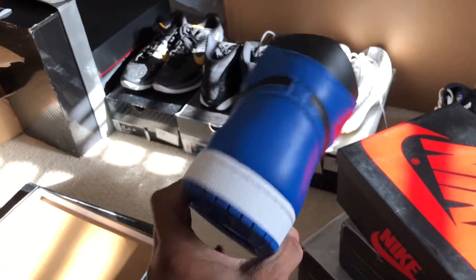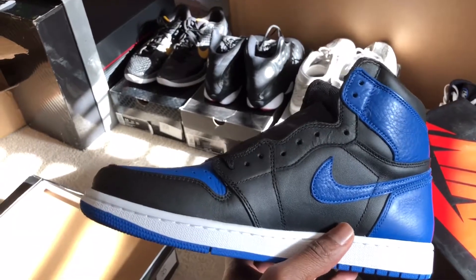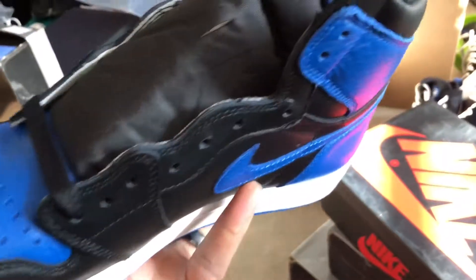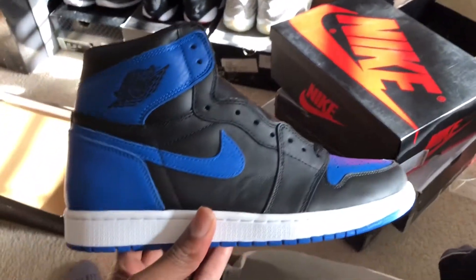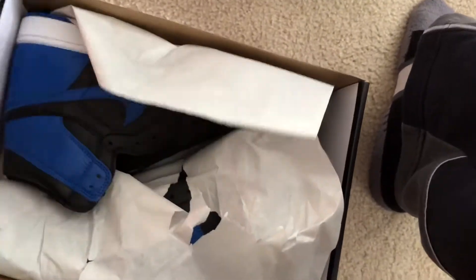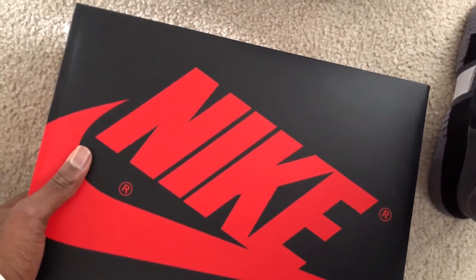This is a really nice shoe — they did a really good job on this one. Very nice leather, truly worthy of an Air Jordan One. Despite the fact that they've kind of bastardized this shoe to the point where it doesn't even have the same meaning anymore — it's a shame — but I'm not going to get on that tangent. There are the black and royal.